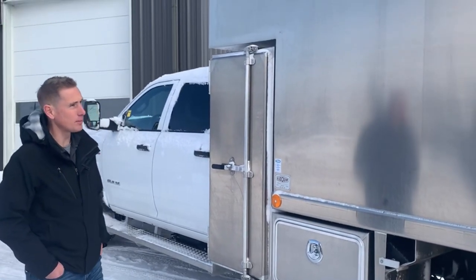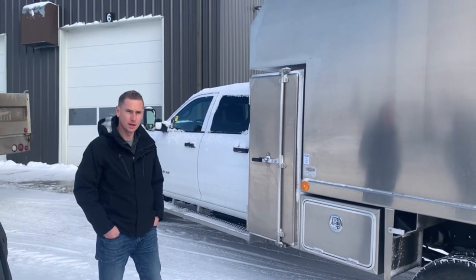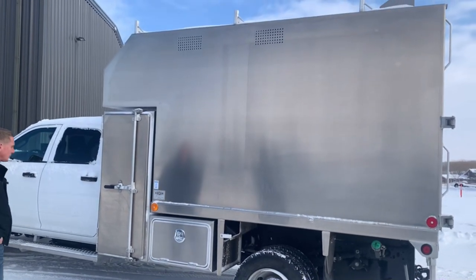Here we are with a brand new chipper body on a new Dodge 5500 for Zach here at Twin Oaks Tree Care. It's a very standard unit, very nice unit — it's got a lot of bells and whistles on it.